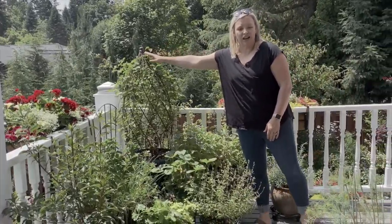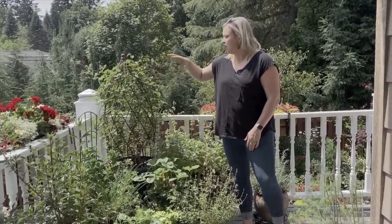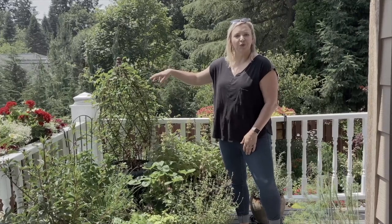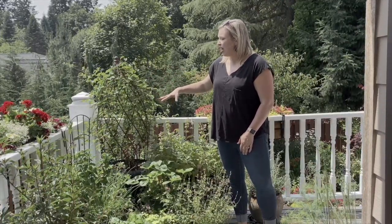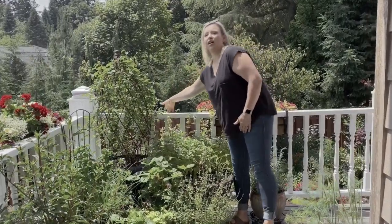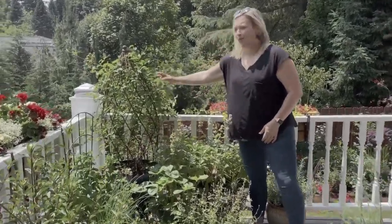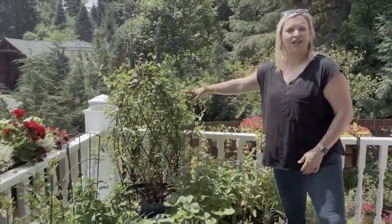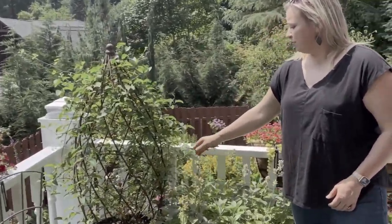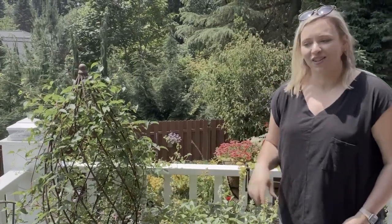Up here in this obelisk, I actually have two clematis — the Countess of Wessex and the Duchess of Albany. It's kind of a royal theme going on. They have both filled in so nicely and have gone over the edge a bit, so that's going to actually be a nice swooping floral impact pretty soon. I'm seeing a lot of buds, so that's really great.